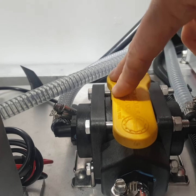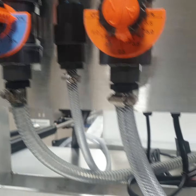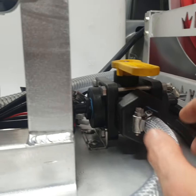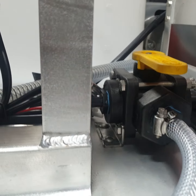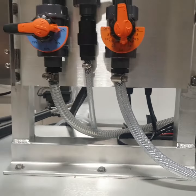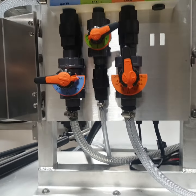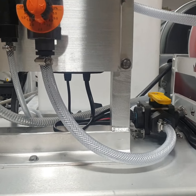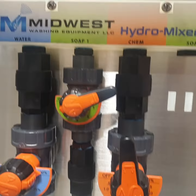This is a selector valve that controls what is coming through this valve right here. It's an add-on option with our hydro mixers, but you can also buy it separately. There are also mounting brackets so you can mount it to any flat surface. Give us a call at 317-390-4103 or visit us at www.washingequip.com. Thanks for watching.